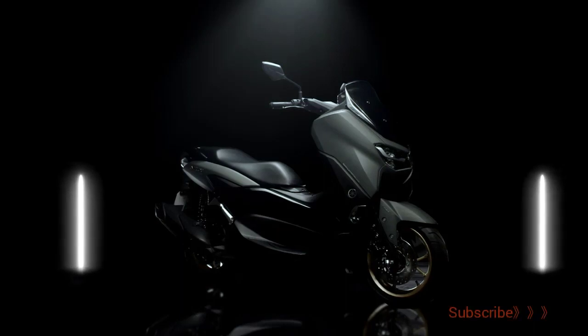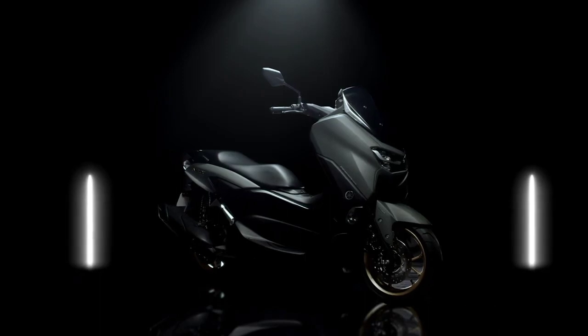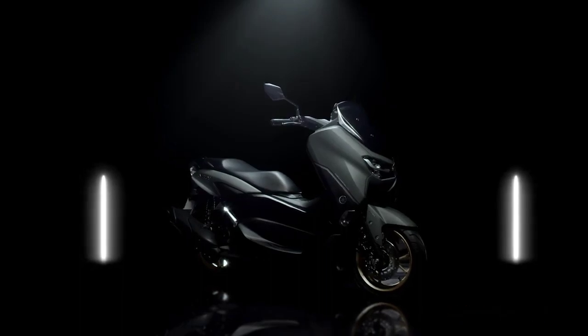The new NMAX was designed with a concept of prestige and confidence, in which its style is made simple but elegant, providing comfort and reliability through a sense of riding superiority.